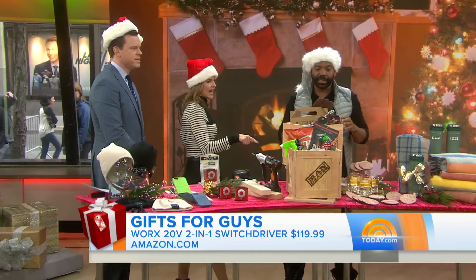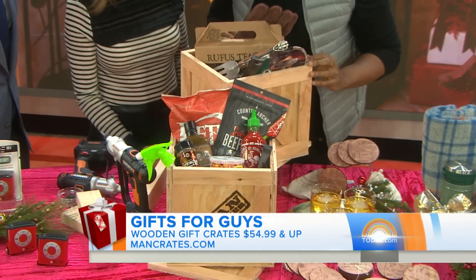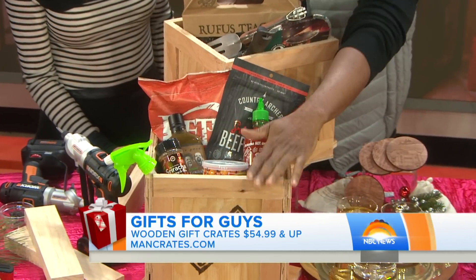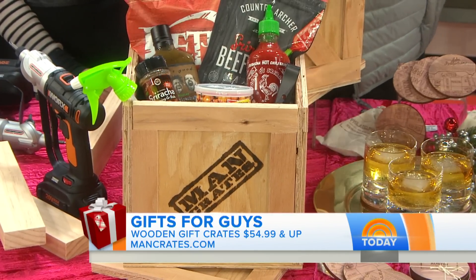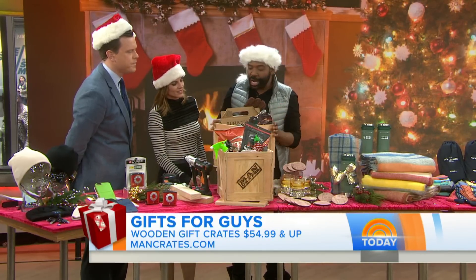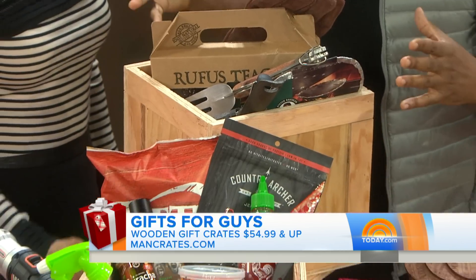How about for the foodie? This is the Man Crate from mancrates.com. These run around $54 and up, but there are cheaper versions on the site. If you like hot sauce, this is a Sriracha box — you can get the hot sauce spray, dry rub, or even a grilling kit. They ship with a case right on top that you have to pry open — it's very manly.